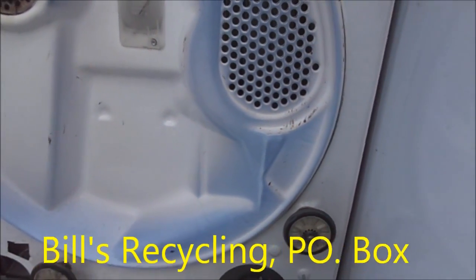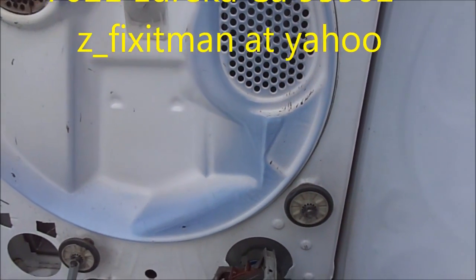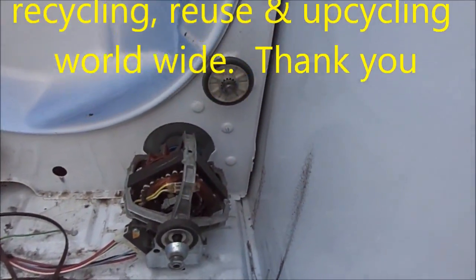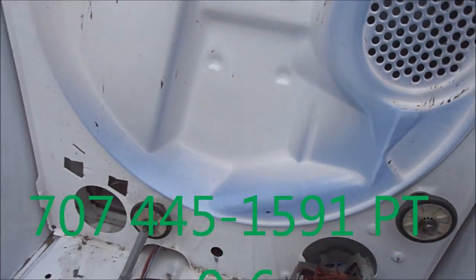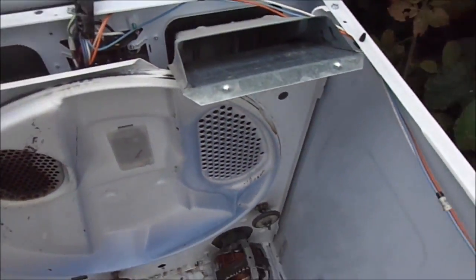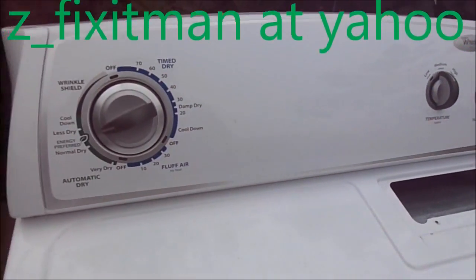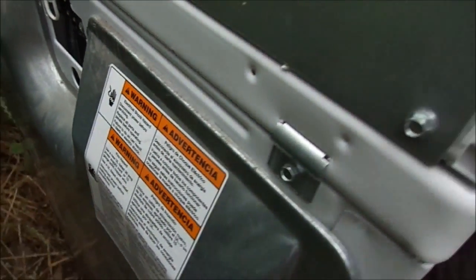That's your dryer tip for today. Thanks for watching. If this video helped you, please send me a donation — it's Bill's Recycling Enterprises, P.O. Box 7021, Eureka, California 95502. If you need any help, you can call me at 707-445-1591. You can also send me an email at z_fixitman@yahoo.com. Thanks for watching.